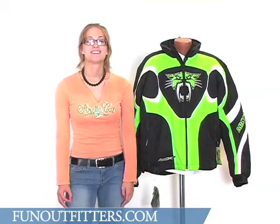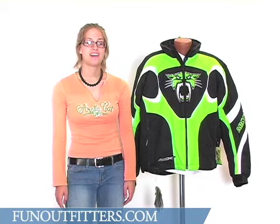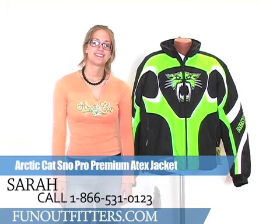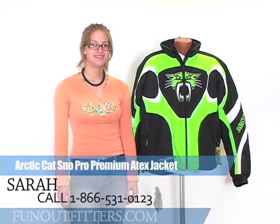If you're interested in ordering the Arctic Cat Snow Pro Premium A-Tex Jacket, you can find it online at www.funoutfitters.com, or you can give us a call toll free at 866-531-0123, where you can talk to one of our friendly and knowledgeable staff. Thanks.